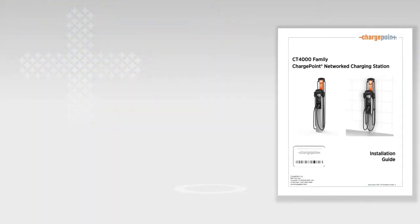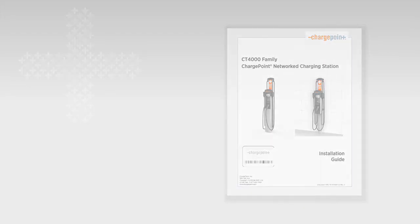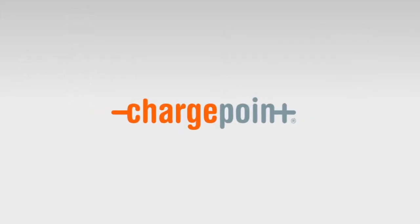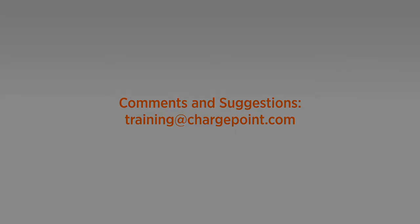For more information about the installation process, including preparing the site, maintenance and troubleshooting, please see the CT4000 installation guide on ChargePoint.com. We hope you found this video to be helpful and informative. Please help us improve this series by sending comments and suggestions to training@ChargePoint.com. We'll see you next time.